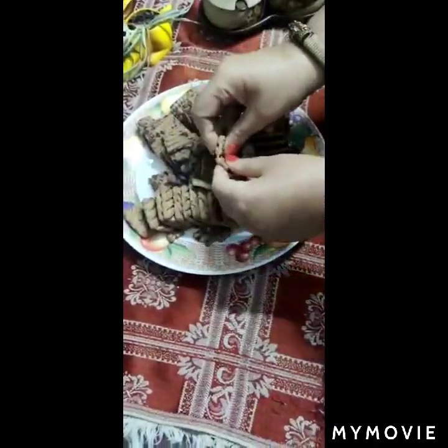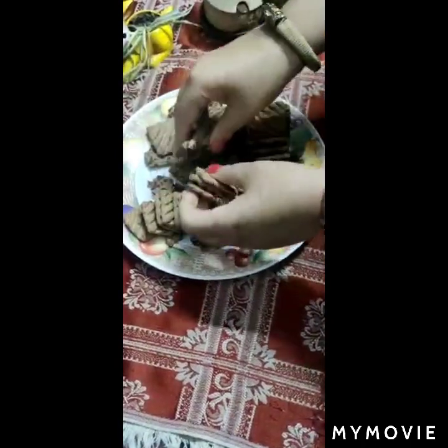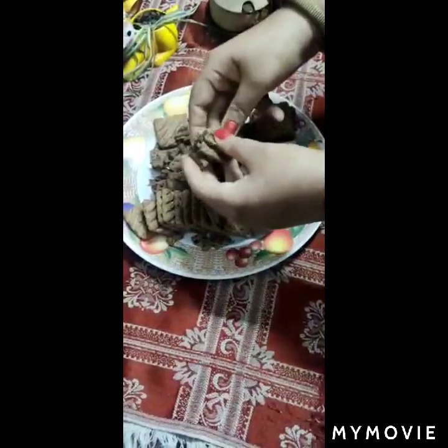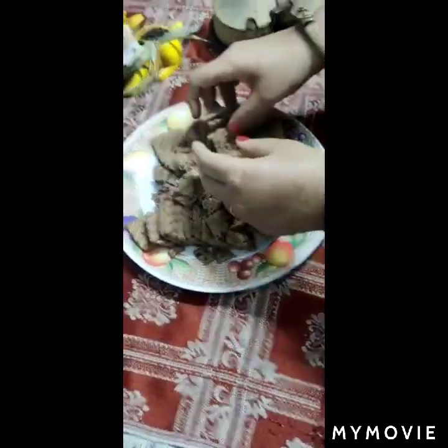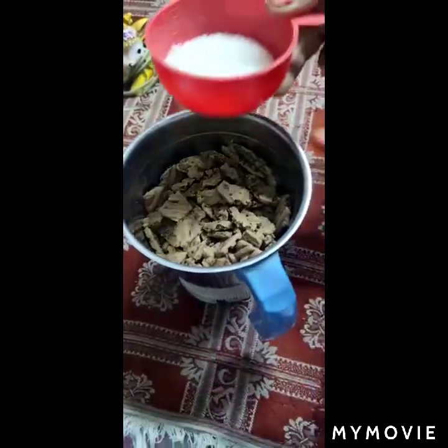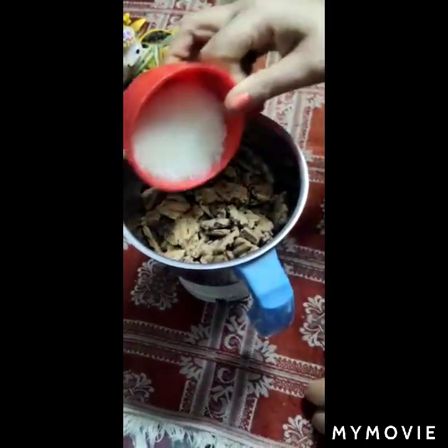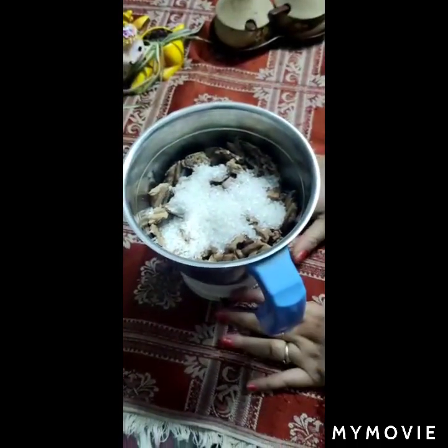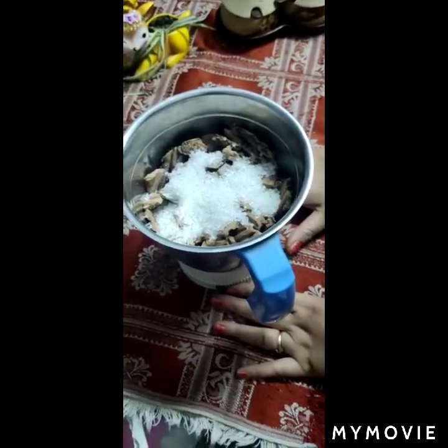You will need to add cocoa powder. We will randomly make it small. Friends, I have randomly made it small. Now, I have a quarter cup of chili. If you eat meat, then you can increase the chili, but I suggest that you need a quarter cup. You will need to add ice cream.